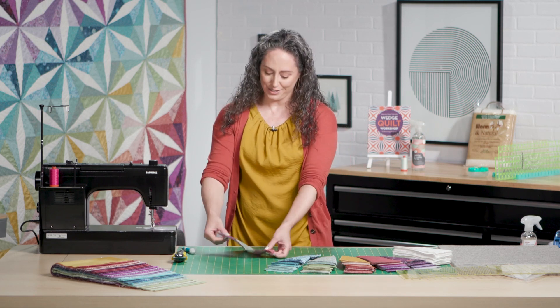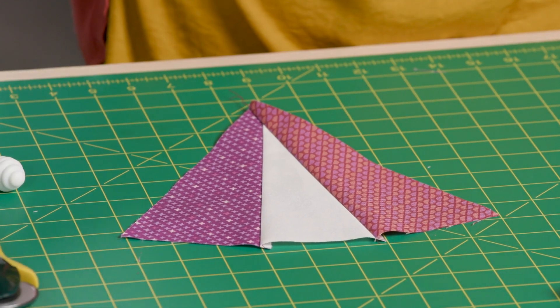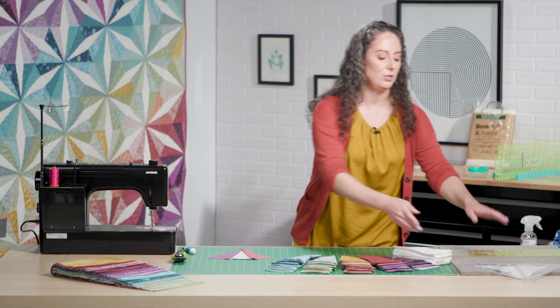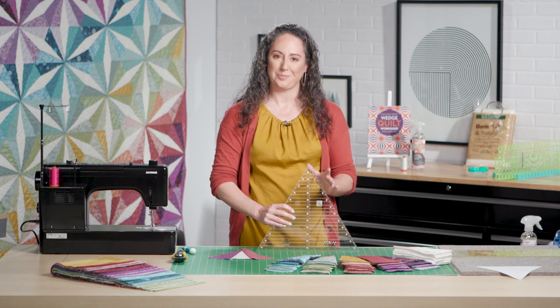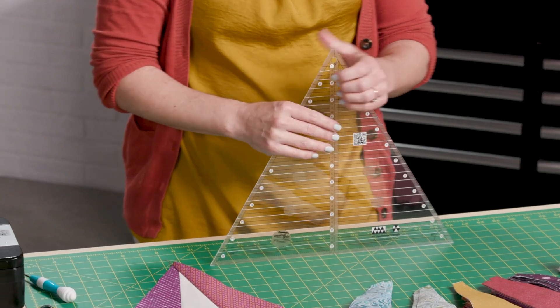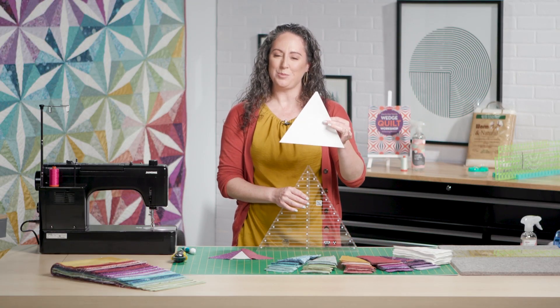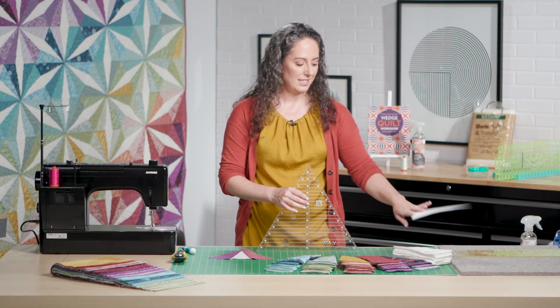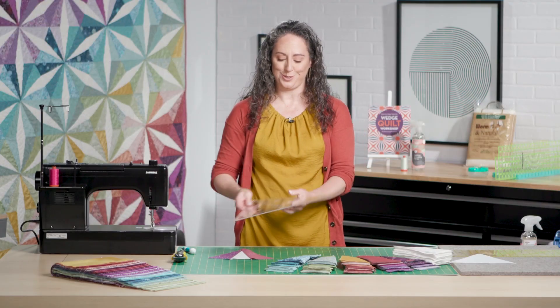Now we want to take this funny shaped object and turn it into a triangle that'll be easy to join up with the other blocks to make the whole quilt. To do that I'm using a 60 degree triangle ruler. If you don't have one of these, that's okay because we've also got a paper template to help you get the blocks to the right size. I find it easier to cut along this nice rigid edge so that's what I'm going to use.